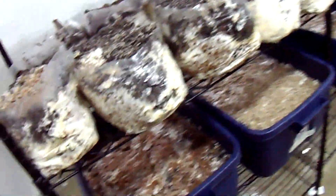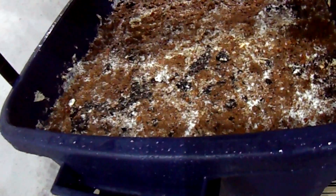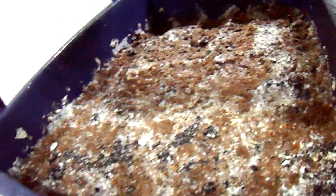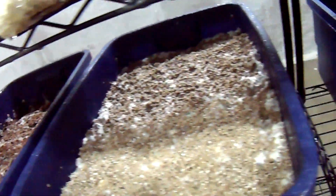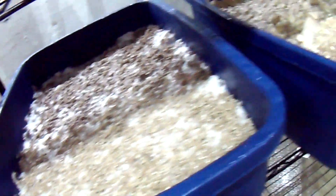This one over here that had the original casing just wouldn't do anything — never pinned, never did anything. So I decided to scrape the top off because I believe everything else is good, and hopefully I'll get some action from it. Kind of like how I handled the original cased blocks where I scraped off the casing mix and just let it fruit.